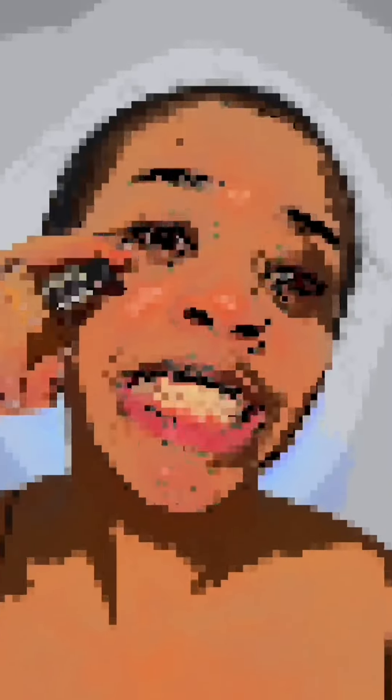Let's just go straight in with foundation. Squeeze. Okay, at least I can kind of see it. I'm just gonna start spreading that out. That looks like a lot.